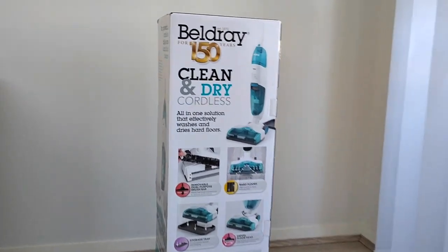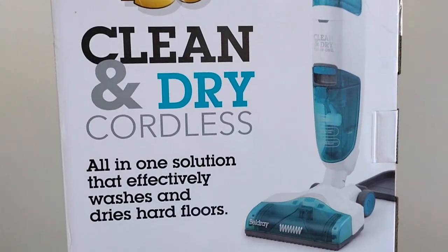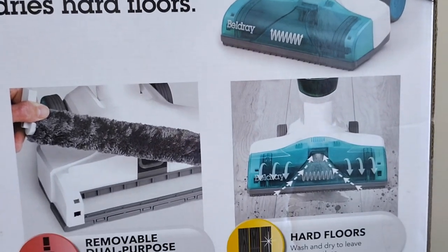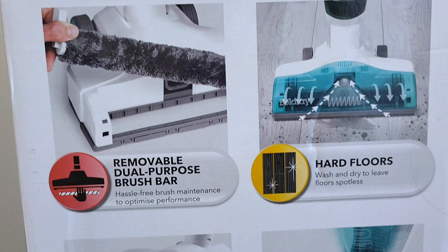Today we are going to unbox the Belric clean and dry floor cleaner. It's suitable for most surfaces. The box has pictures about the key features of the product, the main one being the removable brush bar.